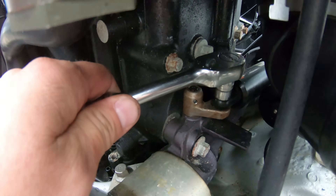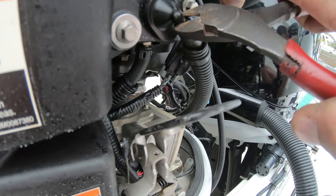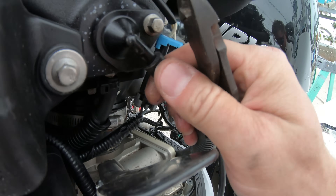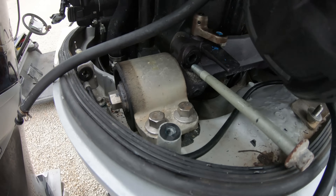With the actuator out, on a 300 and under there is a shift switch that needs to be disconnected, but on the 350's it doesn't have one. Instead we have to remove this water line here which cools the supercharger. Now remove the 12mm bolts and the front side is done.